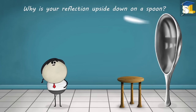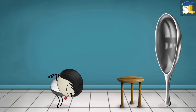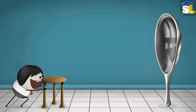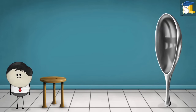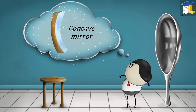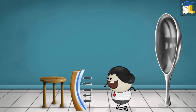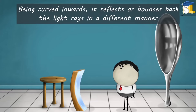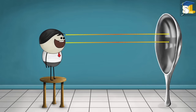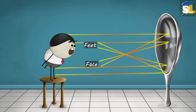Concave Mirror. Why is your reflection upside down on a spoon? Your image appeared upside down because of the inward curve of the spoon. The surface of the spoon which is curved inwards acts like a concave mirror. A concave mirror is a mirror whose reflecting surface is curved inwards. Being curved inwards, it reflects the light rays differently. The light rays from your face fall on the top of the spoon and get reflected downwards, while the light rays from your feet fall on the bottom of the spoon and get reflected upwards. As a result, you see yourself upside down.